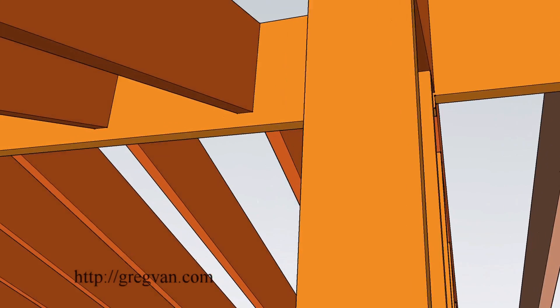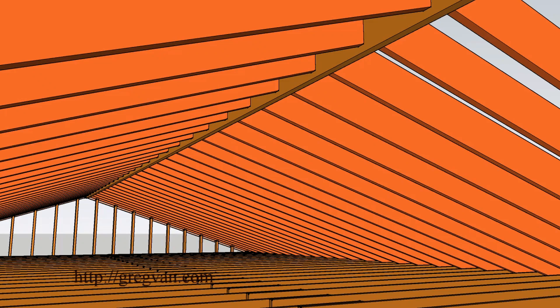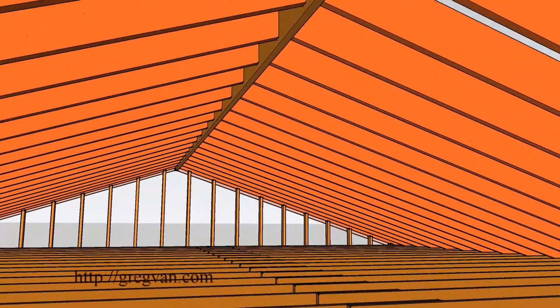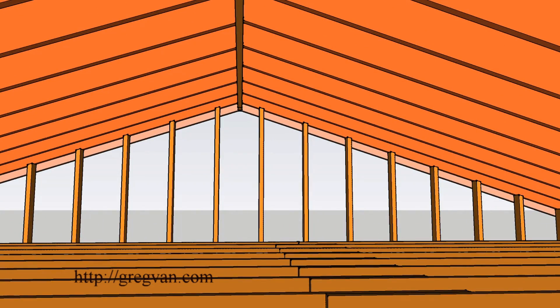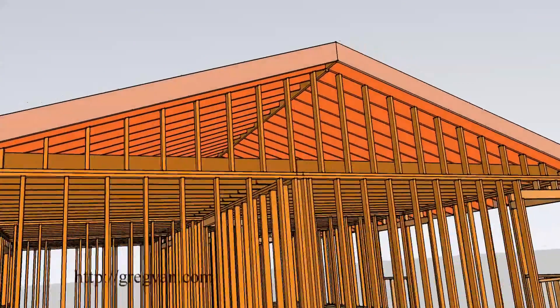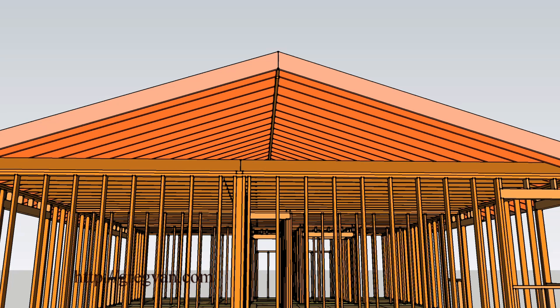If you have a larger ridge — say a 2x10 ridge, which is what we're looking at here — that's where the rafters connect. If you are using a 2x6 or 2x8 fascia board, you will need to notch the ridge where it protrudes out. Here we are taking the gable studs away.